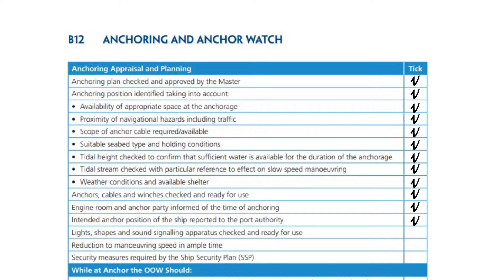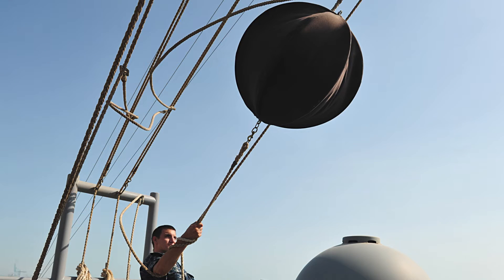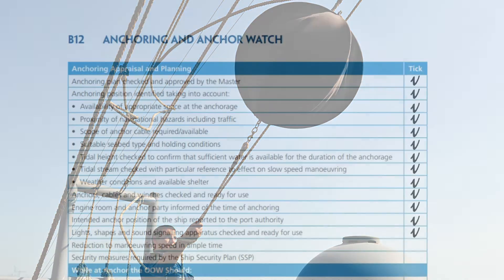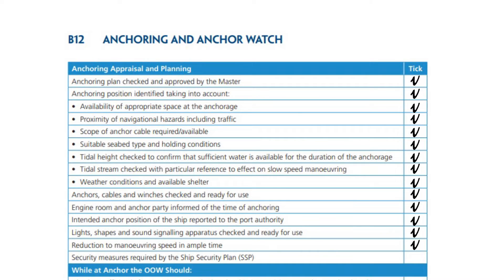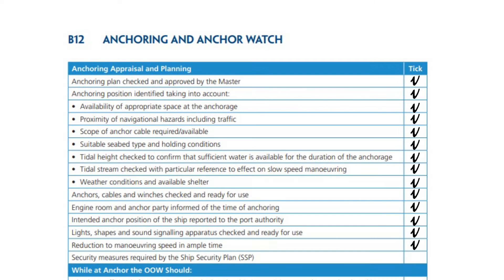Lights, shapes, and sound signaling apparatus checked and ready for use. Ship ready for maneuvering. Security measures required by the ship security plan.